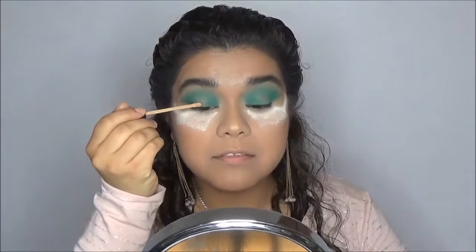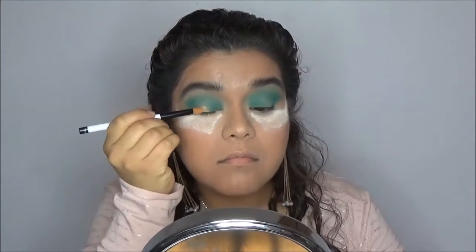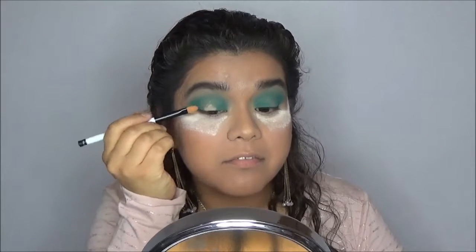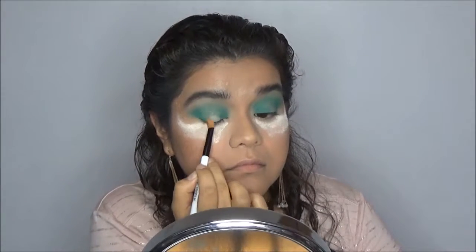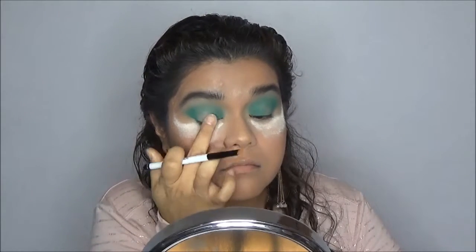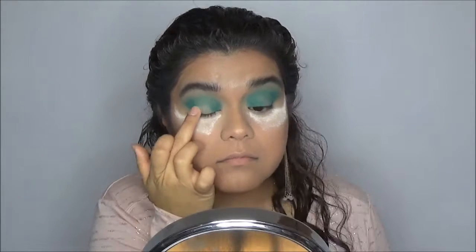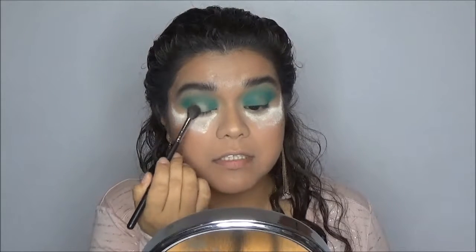Now I'm going to apply a small amount of concealer on the middle of my lid to help cancel out that Jada shade, so that I can apply the shade I'm going to use in the center. The concealer I'm using is the Maybelline Fit Me in the shade Medium. I'm using my finger to blend the concealer out a little bit more, and then I'm going to go ahead and set it with the shade Silk Cream — just a light tap so that it does not crease.